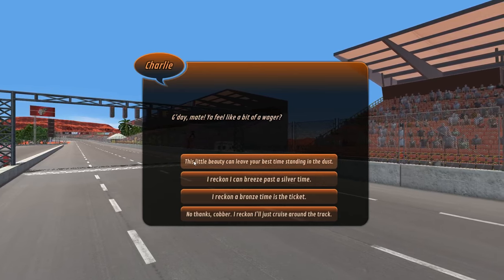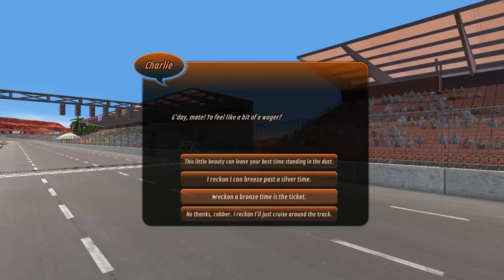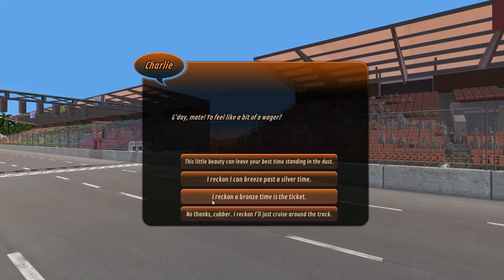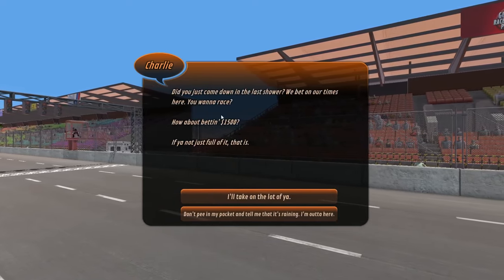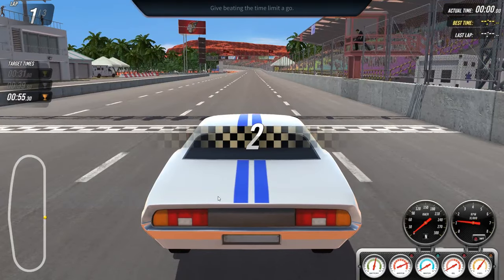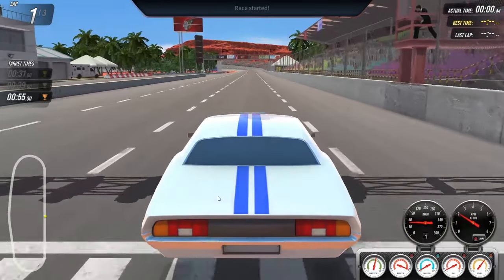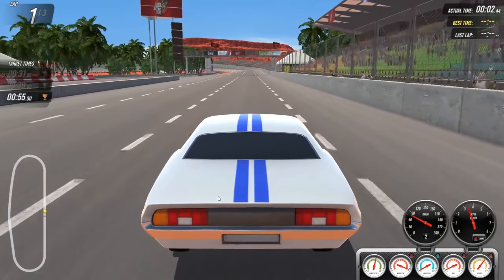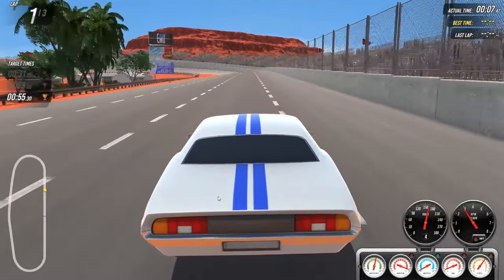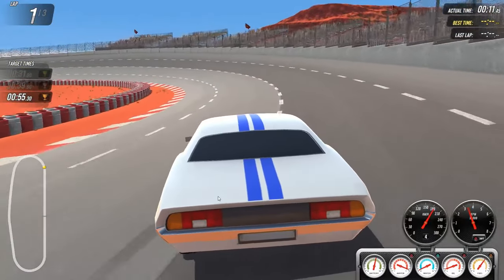We're gonna go with the bronze wager, play it safe, and then we can risk a little bit more during the race. Just want to make sure we're okay. 1,500 — yeah, let's do that. Here we go. Might need to put it into first there. Look at how far the back end kicks down under acceleration. This is an oval, so we basically have an Australian NASCAR track.